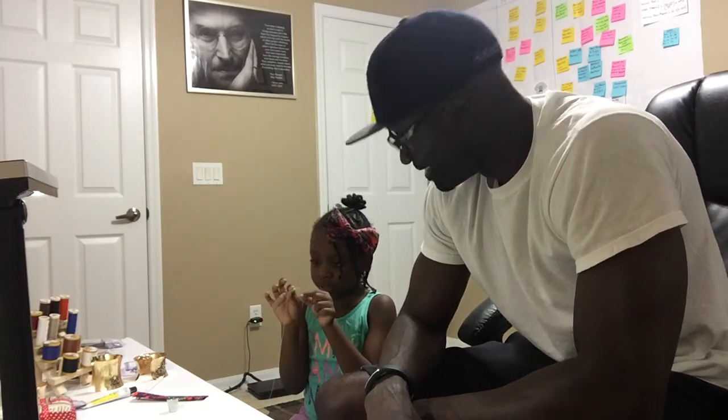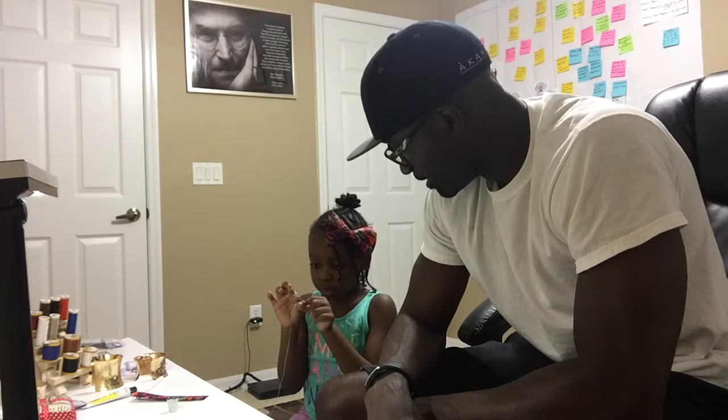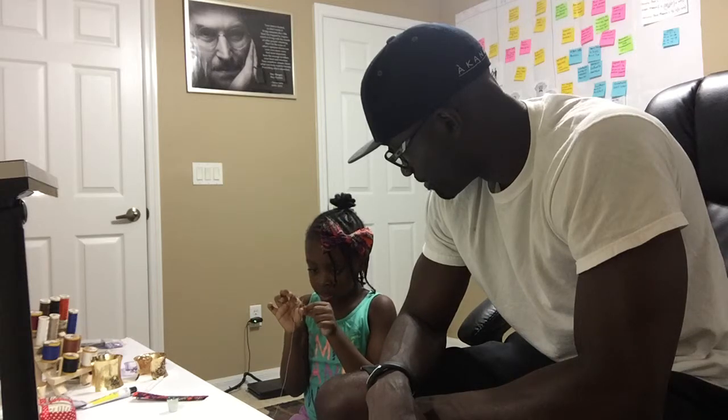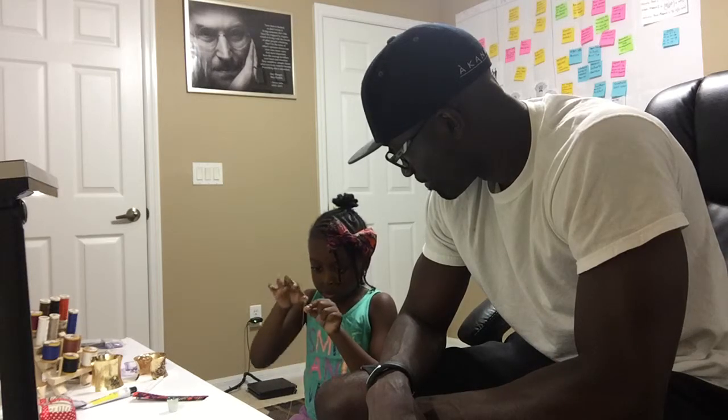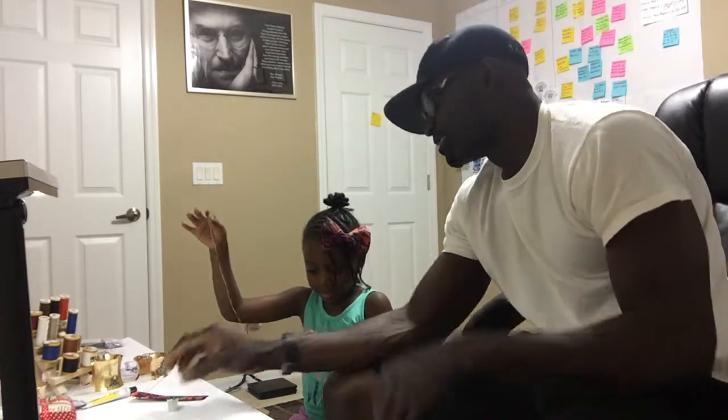You have to get the edge and put it through the hole. Take your time now. You can't do it like that — it won't fit. Just take your time. Very good, very good, kitty. Very good.